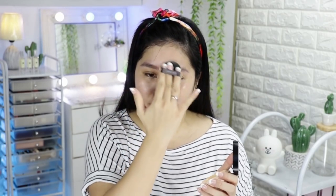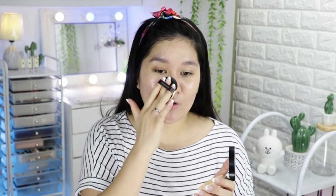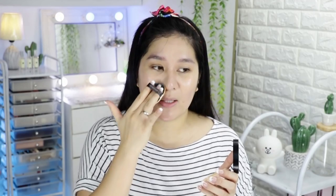I always start on the cheek area because that's my problem area — I want to hide the large pores there. This product is great at hiding pores. I focus on the center of my face and the corners of the mouth. When I buff it in, I drag the product slightly to push it into the pores underneath.